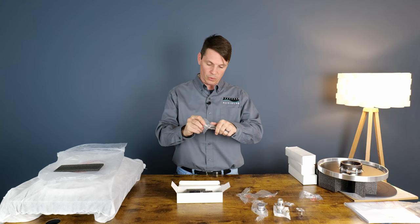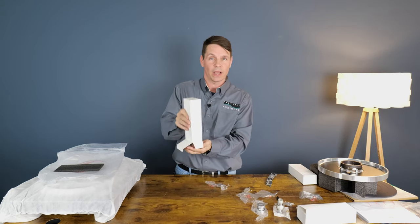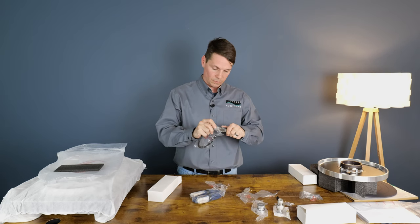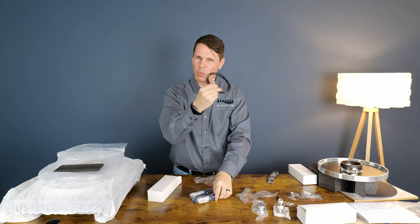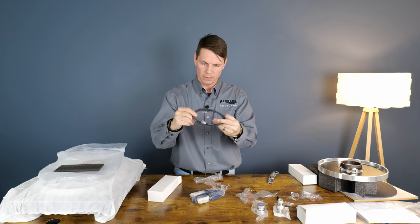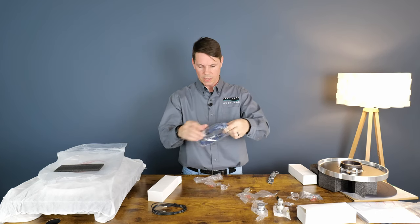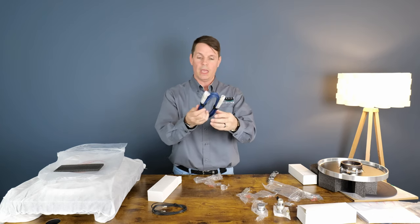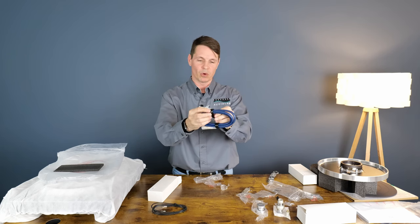And a little screwdriver to install your cartridge — if you're not going to do it yourself, your local hi-fi shop will. Here's your RCA and ground wire. Very well built, very solid wire and very nicely built RCAs, and they even included Velcro cable organizer ties.